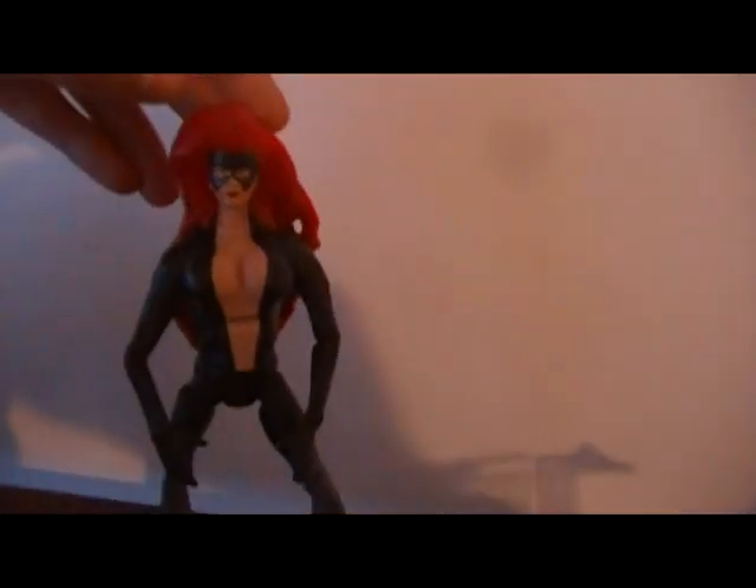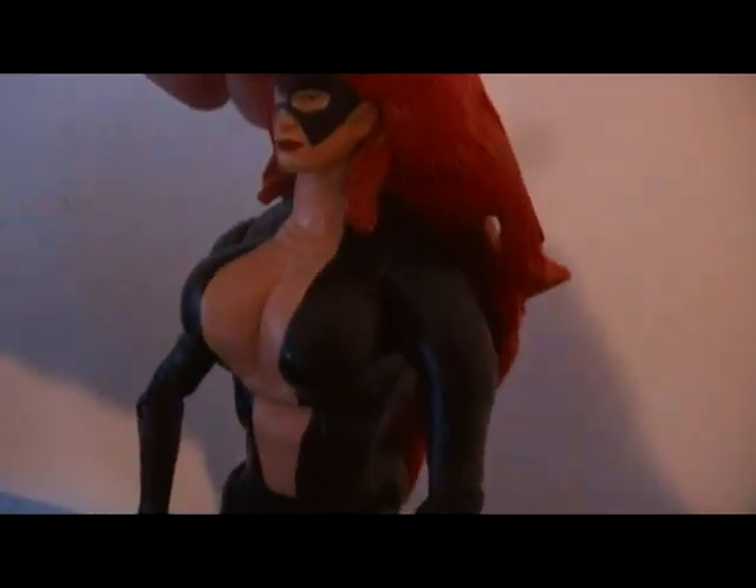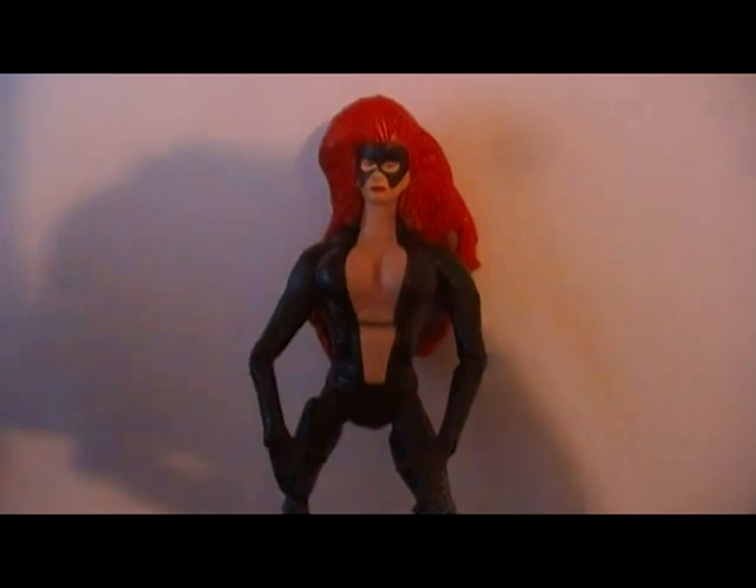I also did this Medusa right here. I've seen a picture. I actually used the Longshot base. I molded some big details on her. Molded her ass. Molded her hair. Her hair is so heavy.